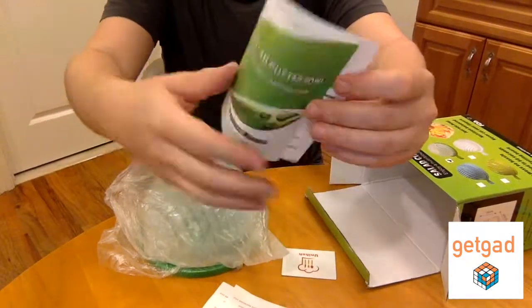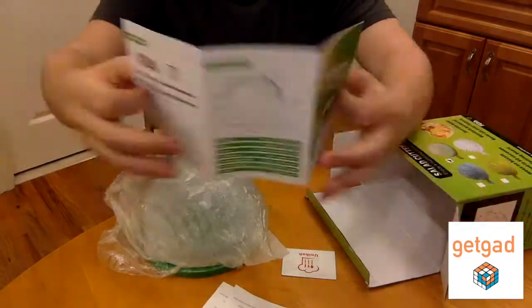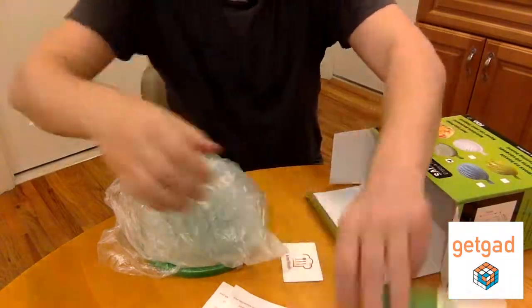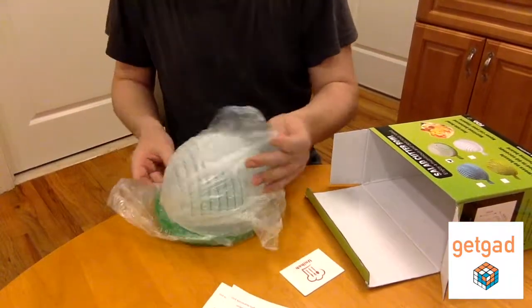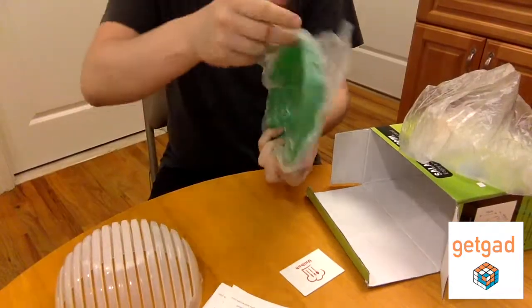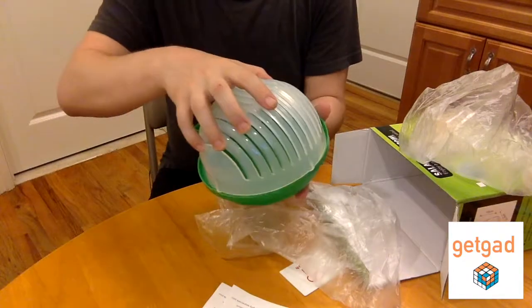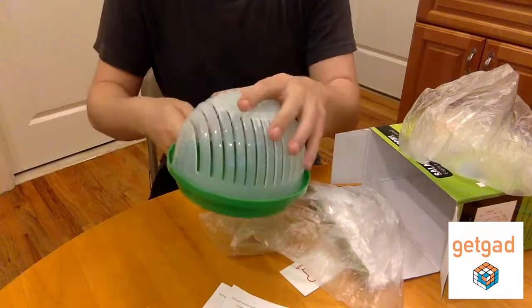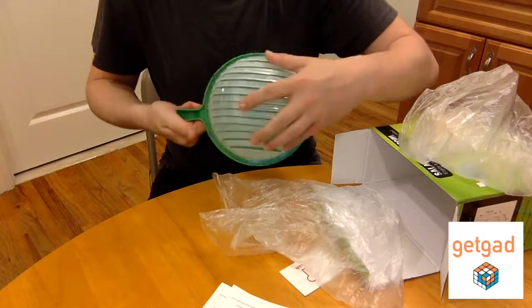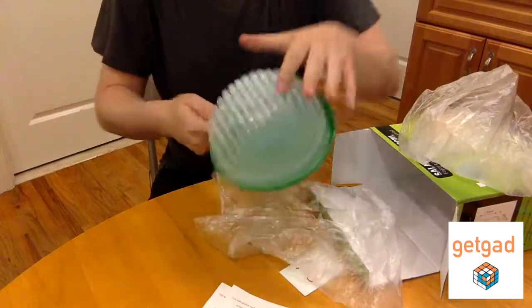There's also a small manual. So this is the bowl — it usually stores like that, but that's not how you use it. It's the other way around.